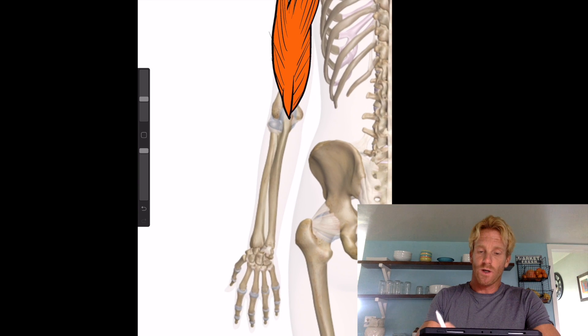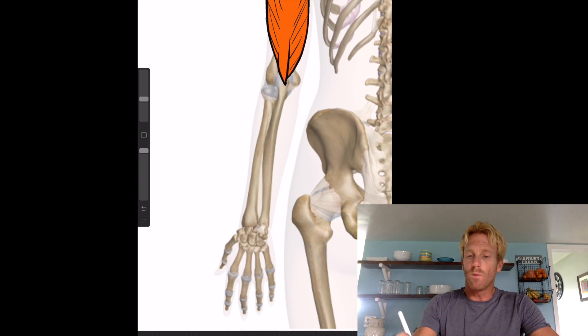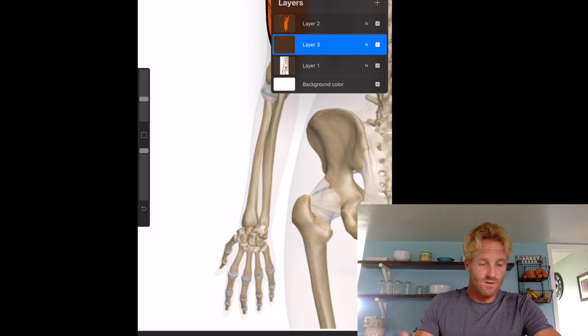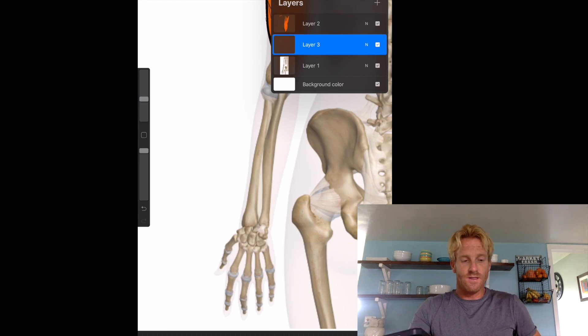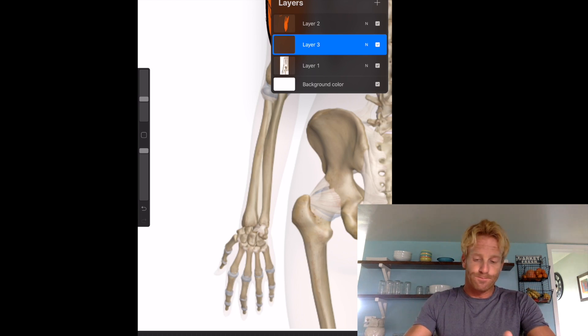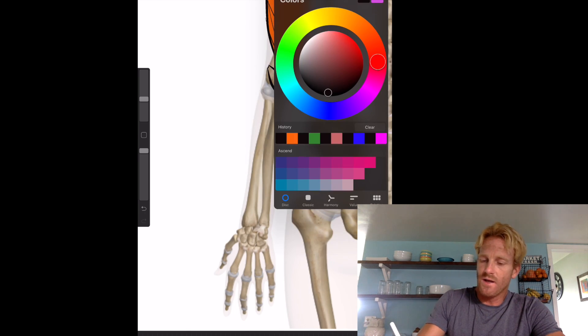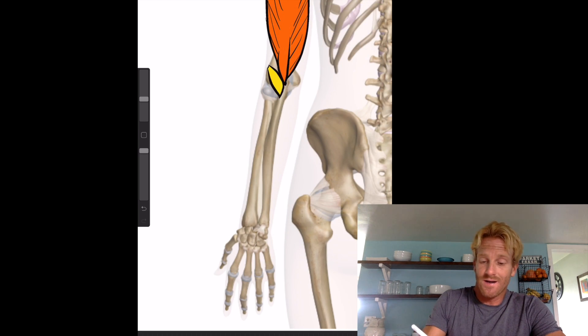Now let's switch gears and go down to the posterior view of the forearm. We're really going to start with a series of deeper muscles. The first one is called the anconeus. The anconeus is a muscle that stretches from just below where the triceps inserts on the olecranon of the ulna over to the lateral condyle of the humerus. He's going to work synergistically with the triceps to help extend the arm, though he's not nearly as powerful.